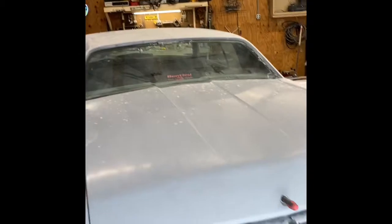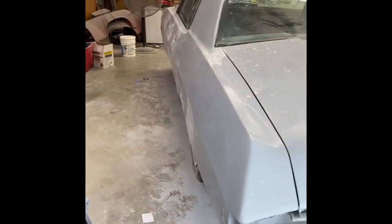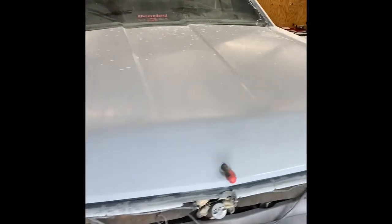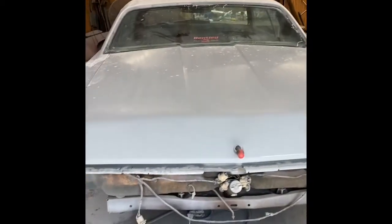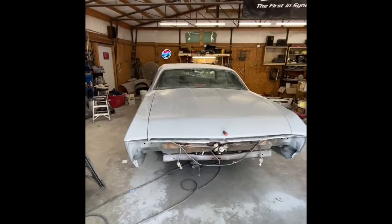Today we're taking a little bit of a break from working on the Caprice to take care of another issue. The car is just about ready for paint — got it all in sealer and I've been wet sanding it down. But the problem is in this garage there's bugs and dust and dirt, and it's hot.